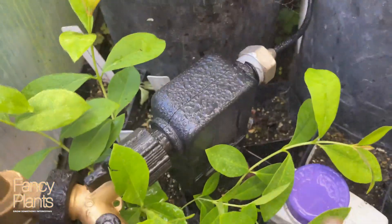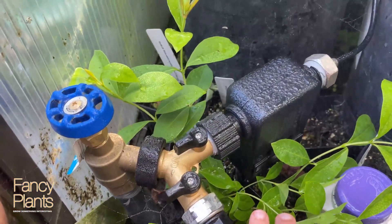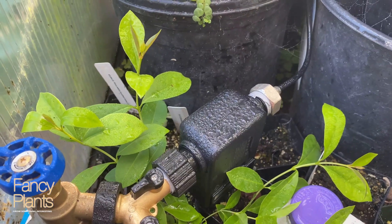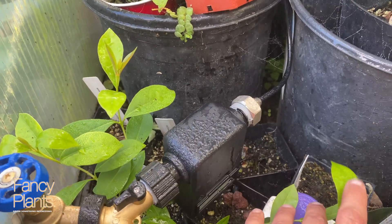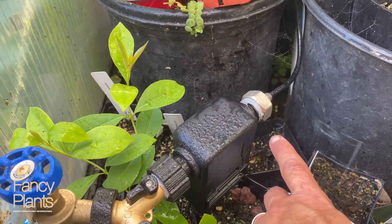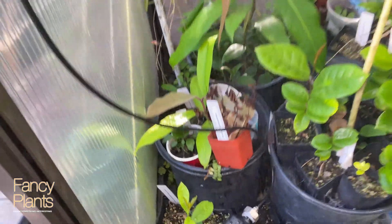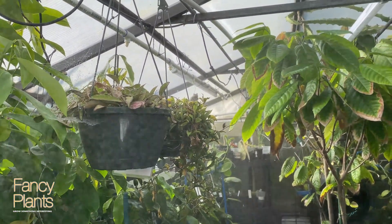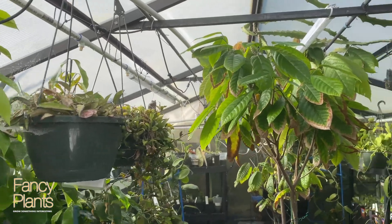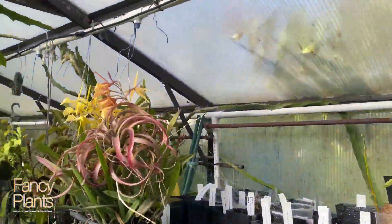I cannot believe how much it is leaking even with the plumber's tape on. I'm going to keep trying to take it on and off to see if I can somehow get it just right so it does not keep leaking. If I'm turning this on every two hours for five minutes and it's leaking that much, we're going to be wasting a bunch of water. We'll know in a couple of seconds — yep, it just shut off. So the timer itself does work, everything's turned off, and the water stops when the valve closes.